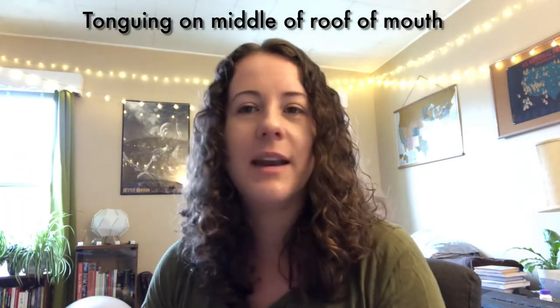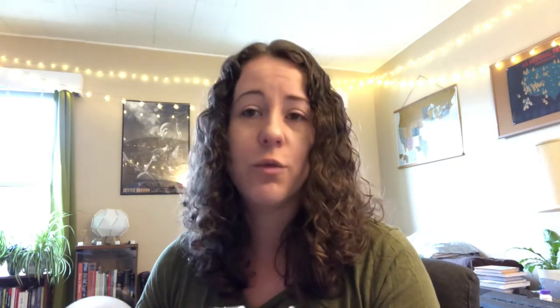Another major difference is the tonguing. Obviously you're not tonguing on a reed — you're going to be tonguing on the roof of your mouth instead. Focus on the middle of the roof of your mouth for tonguing, not too close to your teeth or your lips. Here's tonguing in the middle of the roof of my mouth versus tonguing too close to my teeth — [demonstration] — it doesn't come out nearly as clearly.